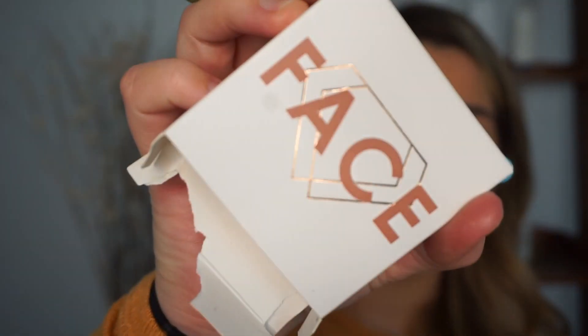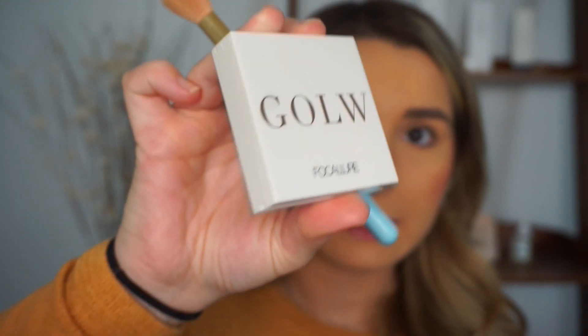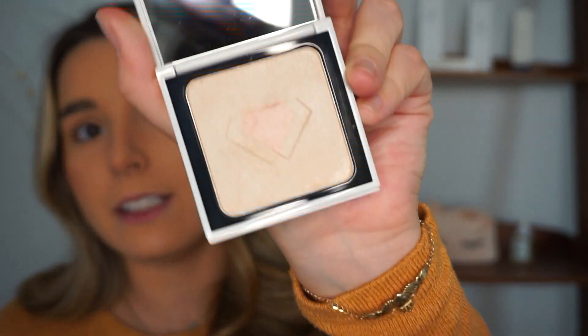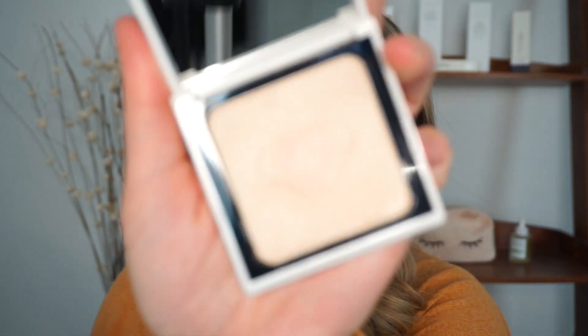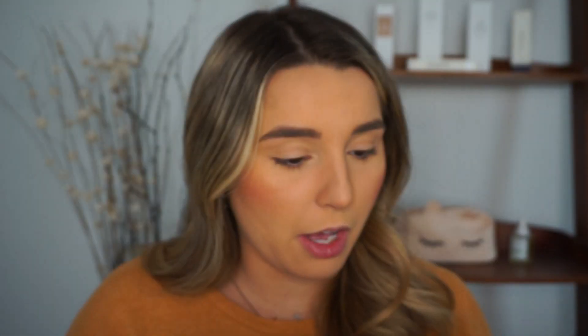Look how cute the packaging is — so cute. So this is a white case with a rose gold thing that says 'Glow.' There's a diamond in the center — so it's a champagne highlight with a little bit of a pink highlight in the center. We'll see how that goes. Oh, there's a mirror on it! It's a really good mirror too. This one is called the Diamond Glow Highlighter in Golden Crystal.